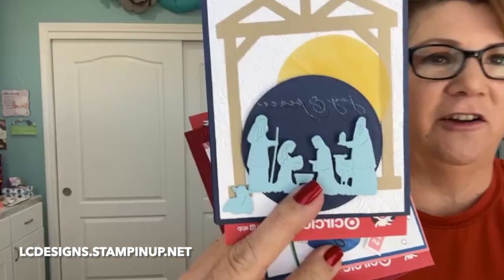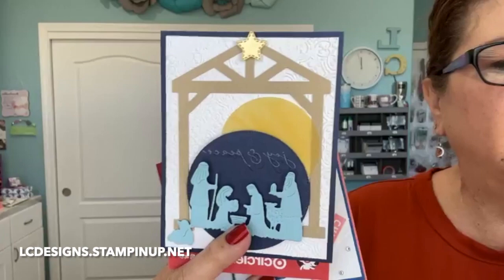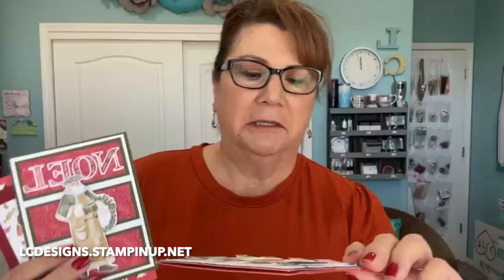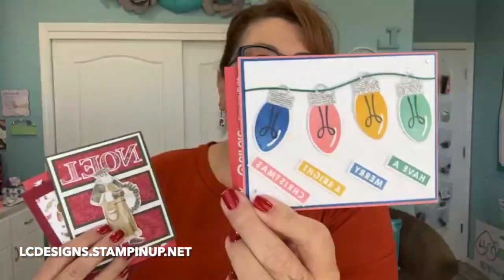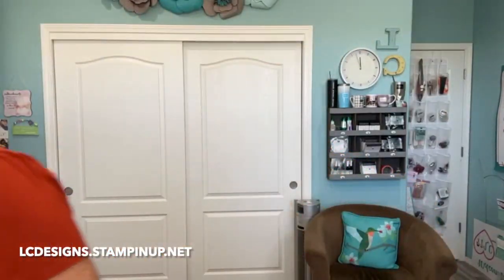Tomorrow's the last day for my all occasion card class, but this month we're going to be doing all Christmas cards. You'll make two of each card, so you'll go home with eight cards and envelopes for this month's class. Tomorrow is the deadline for registration, and I'll post the registration link after the video.